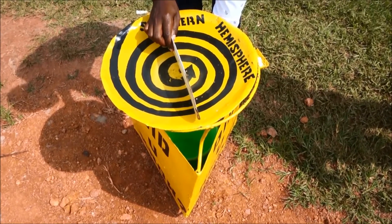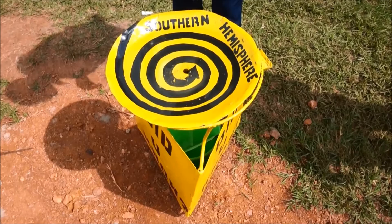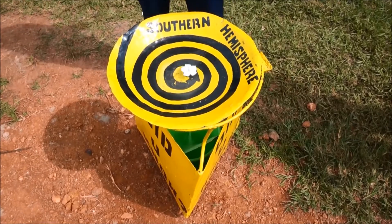To stabilize the water. It is clockwise. Clockwise. It is clockwise.